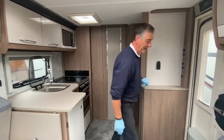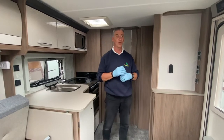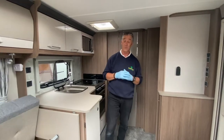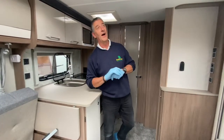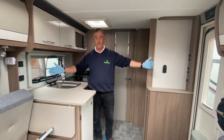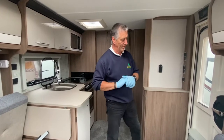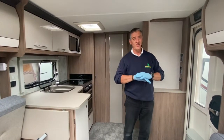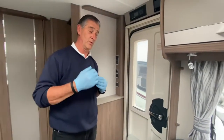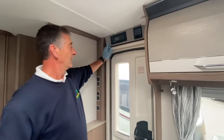Moving on from the EP system, we're now in the Coachman Laser 850, 2020 model XL version — the wider eight-foot version. This system hasn't been set live yet, so you'll see things being set up as you would on site.